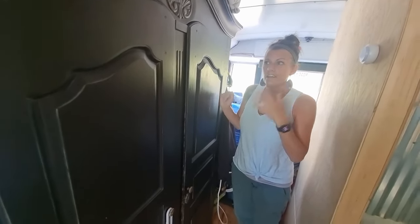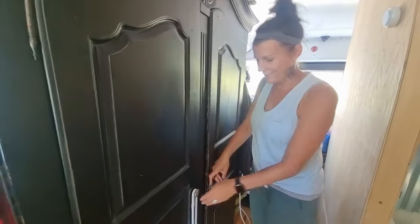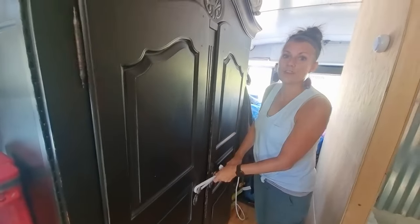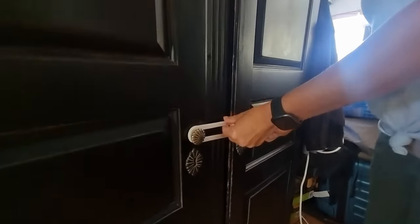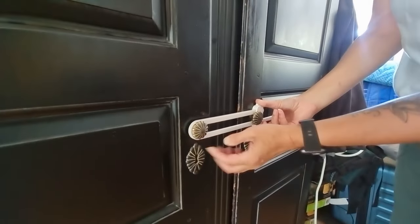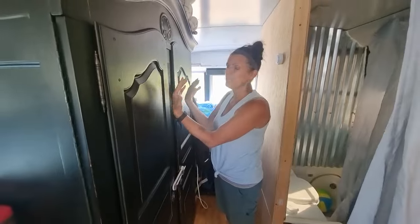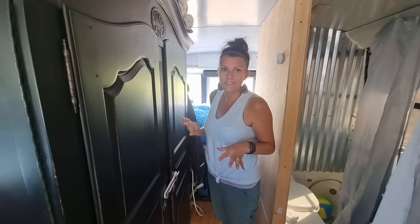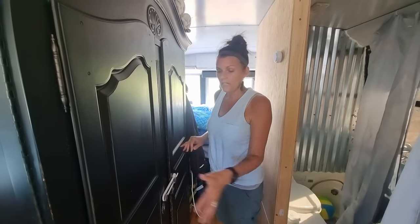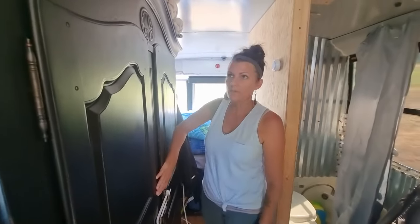I love this cabinet except these doors do not stay very well at all. We found out the hard way when we were driving and everything fell out. So we got these child lock things and we just put them on here. Now when you open it you do have to be careful because things push forward and sometimes things will fall out, but we don't have glass because of that. In here you will only have plastic cups or metal cups because we don't want things to break.